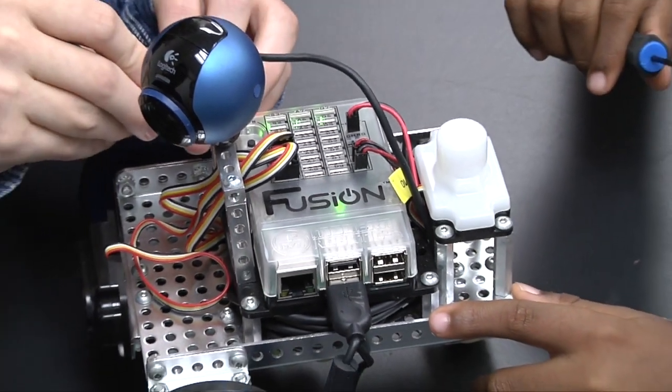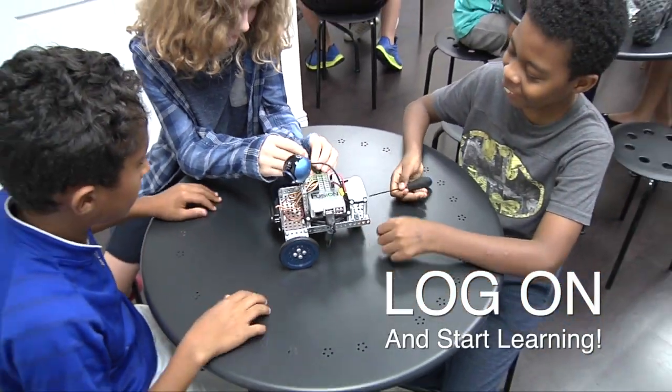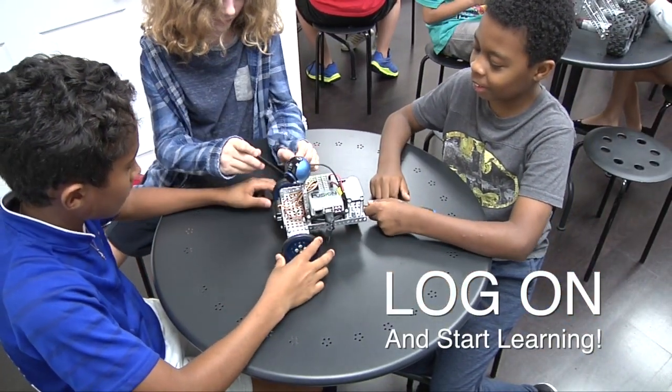The heart of the Mimeo MyBot Education Robotic System is the Fusion Controller — a powerful controller that lets students simply log on and start learning.